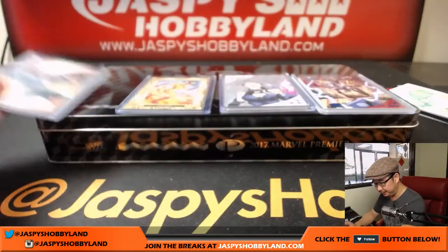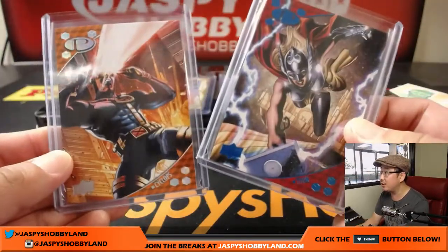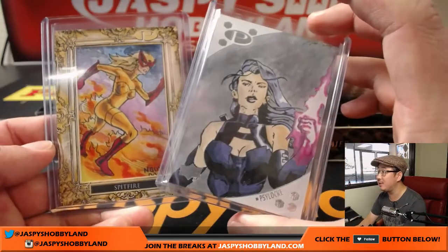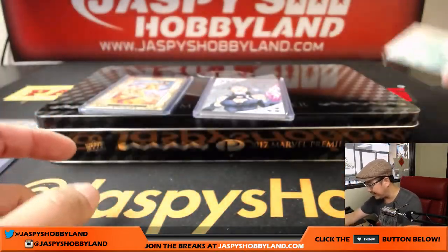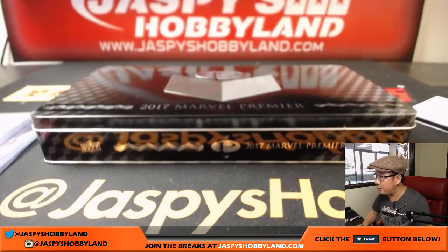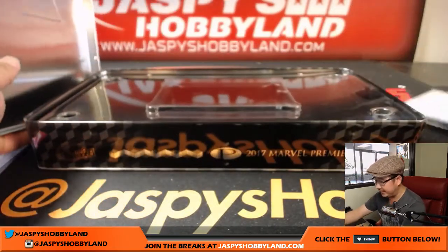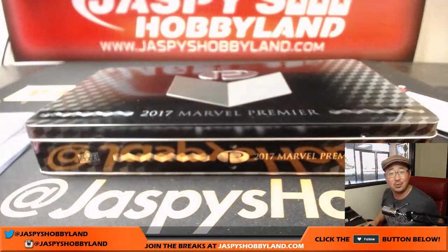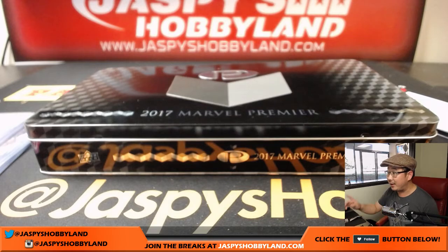This was a great box. You've got the two base cards — great artwork there. And we've got three sketch cards in the box, which is pretty fantastic. Daniel, since you've got the two-panel sketch card, we actually ship it in this tin because it's just safer that way, so you'll get the tin as well. Thank you very much everyone. We'll have another case, another box up on JaspiesHobbyland.com. We only have one case left, so get it while supplies last. We'll see you next time.